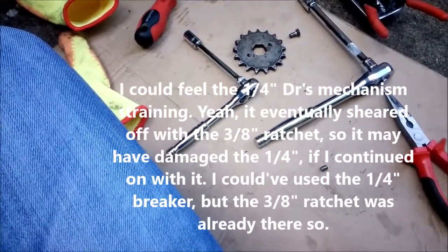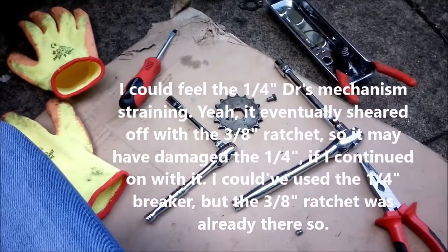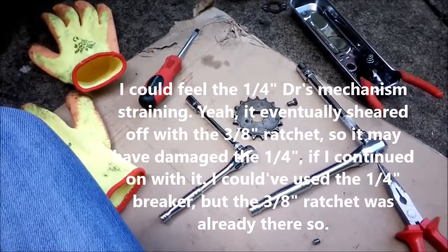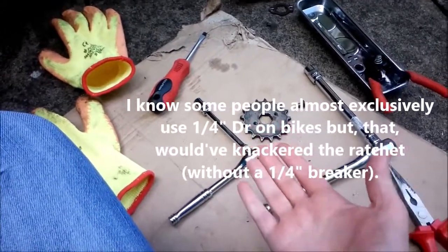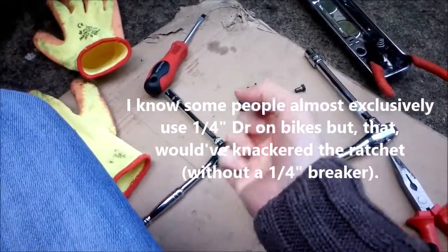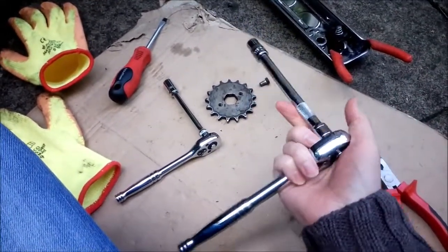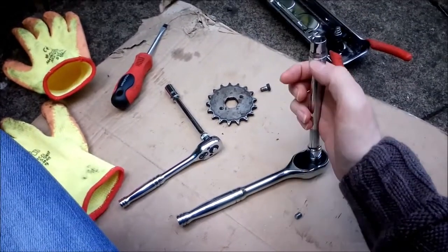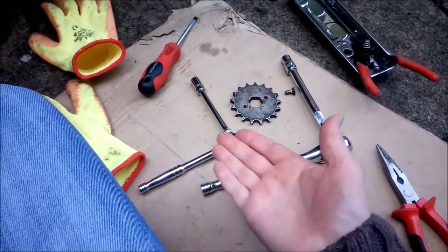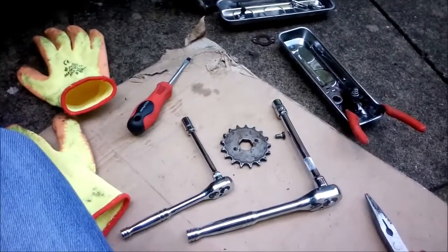It's just knowing your limits of what you should be using and what you shouldn't, on what kind of fixing, on what kind of bolt or whatever for a vehicle. Even if it's something small like a ten, and it's rusty and it's stiff and there's a lot of resistance and you can feel that — then ditch the quarter four-inch drive and switch up to three-eighths. If you ain't got a three-eighths but you've got a half-inch with a ten that'll fit, then just use your half-inch drive, and save yourself the hassle of knackering up a mechanism or snapping a drive on your extension or on your actual ratchet.